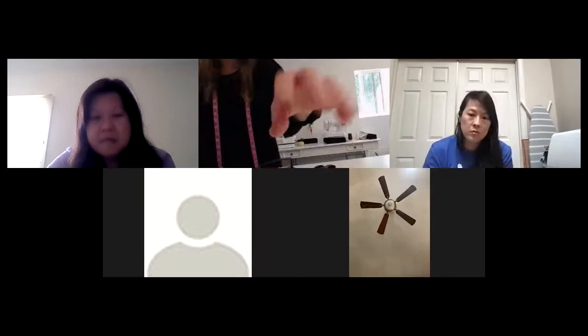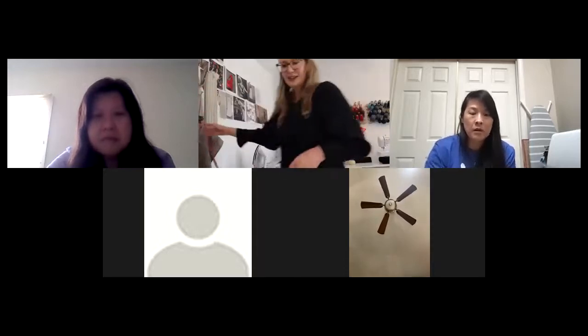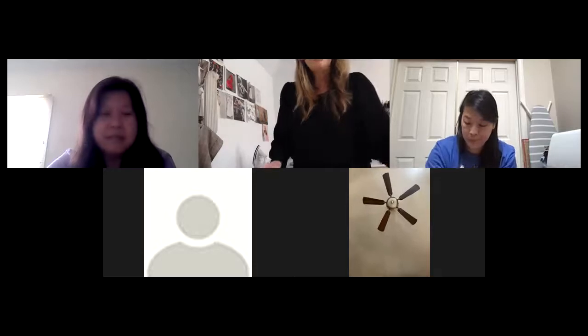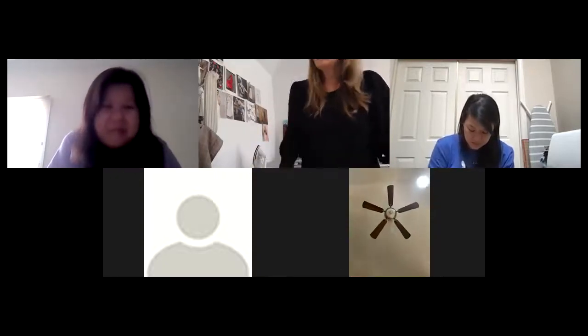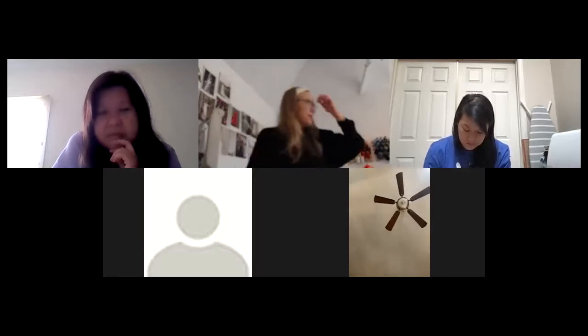It would be easier to teach a fabric class with actual swatches and handouts. Do you guys want a textile class? It's difficult when you go to the store and don't know which fabric to choose. It would probably be better to actually go to the store — make a field trip out of it. You need to be able to feel the swatches, touch them, and look at them. Doing it on video is hard. Let's plan to do that when we get back to in-person.